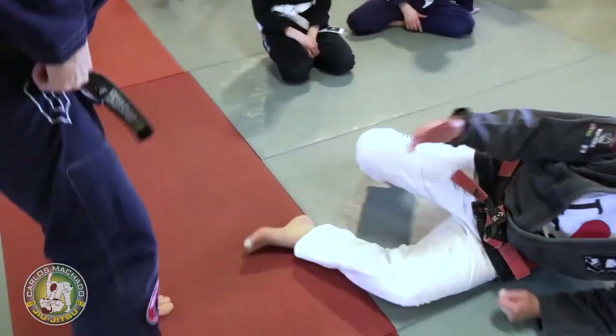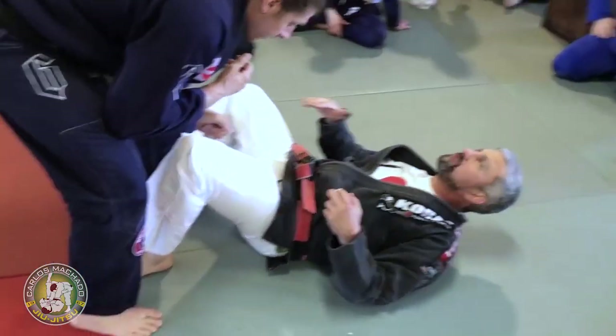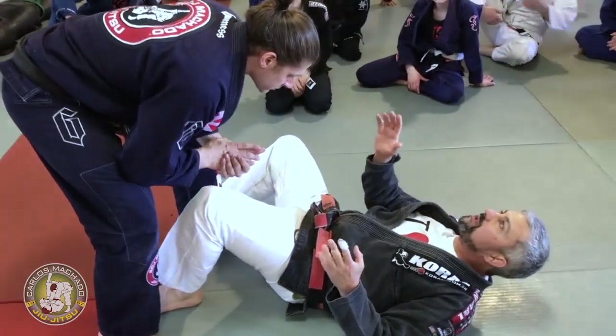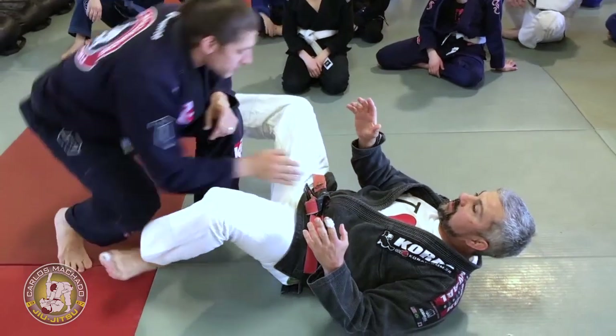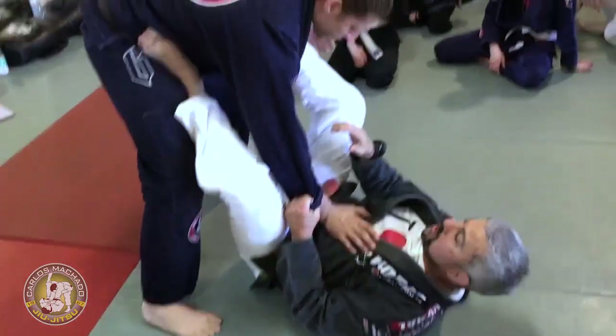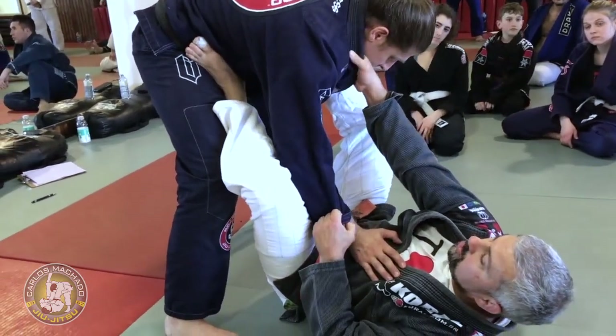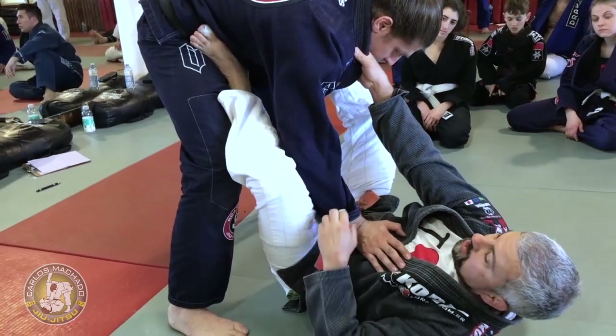Now when the guy's stance is broken, I can show all the omoplata, triangles, and different things that can happen. So let's start from the stationary position: hip block, shoulder arm block, arm and head control, connection of the knee to the arm.